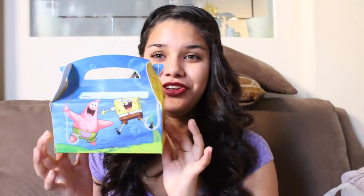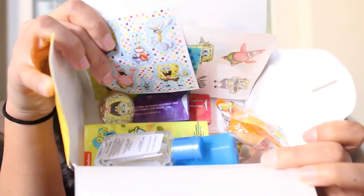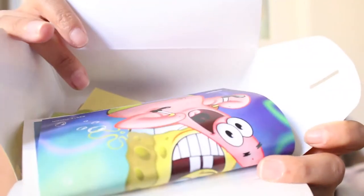Alright, so once again these are their little party favorite boxes. This one I had to put together because I was just too excited. It is missing a couple things that I did buy extra, but this is basically what the inside looks like with everything in it. I am just so excited for these little kids to be getting their little party boxes.